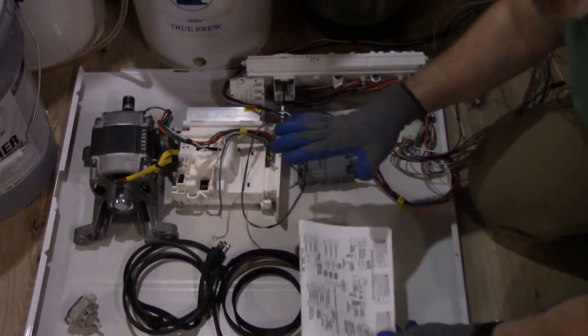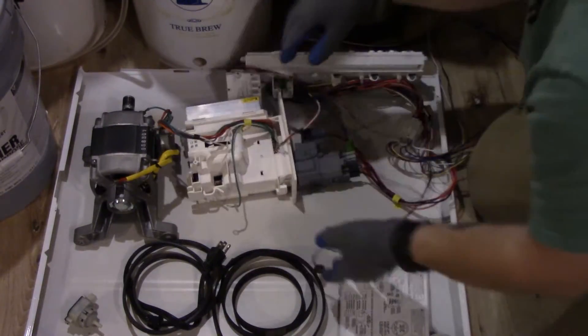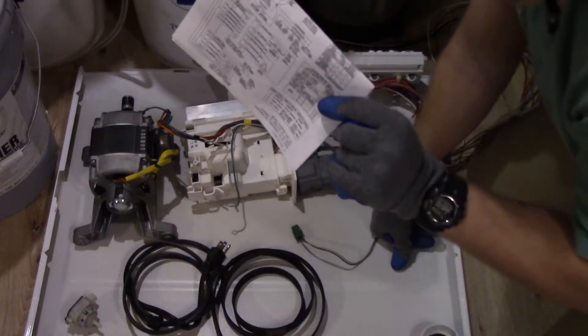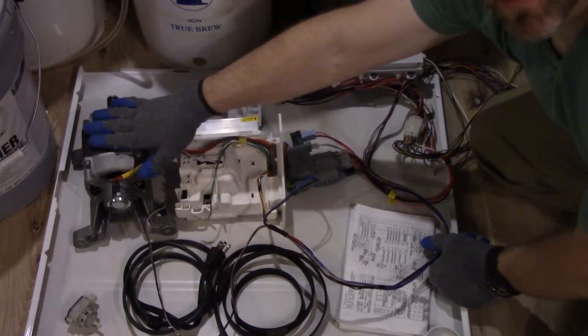Otherwise I've got this all wired back the way it was, so when I go to use this motor I should be able to use the wiring diagram to know just how to power this driver to run this motor.